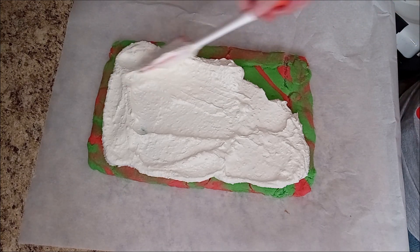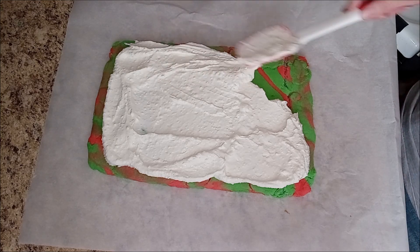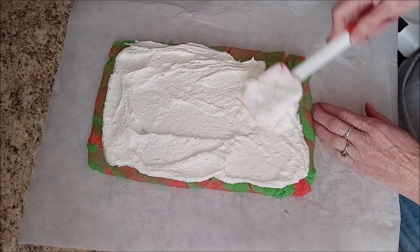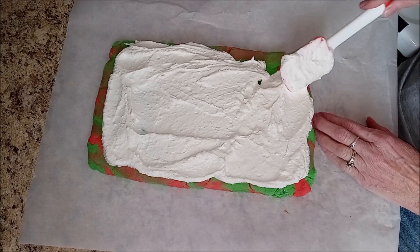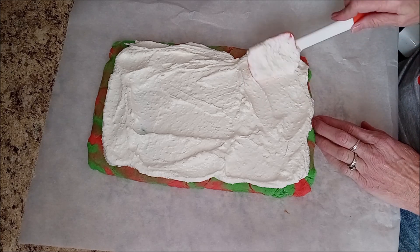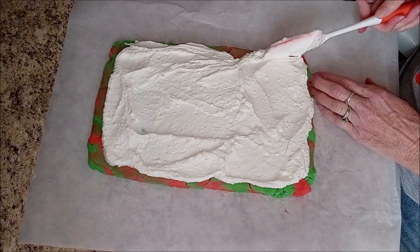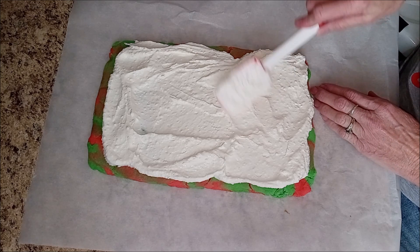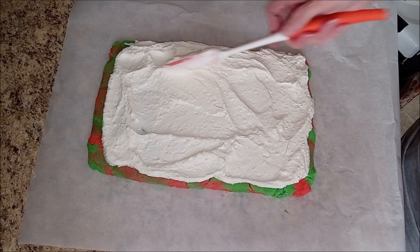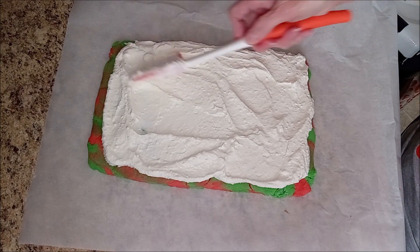It'll still taste good. I'm spreading the filling — this is just heavy whipping cream with stevia, blended up, then I added sugar-free white chocolate pudding mix and one vanilla protein shake. I'm spreading it toward the end of the cake.